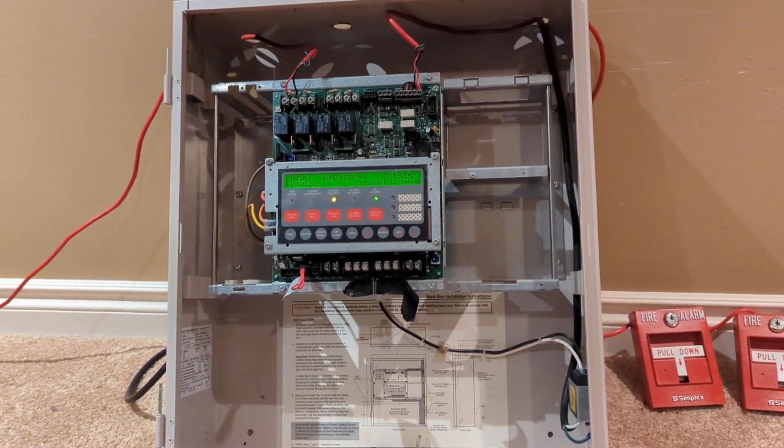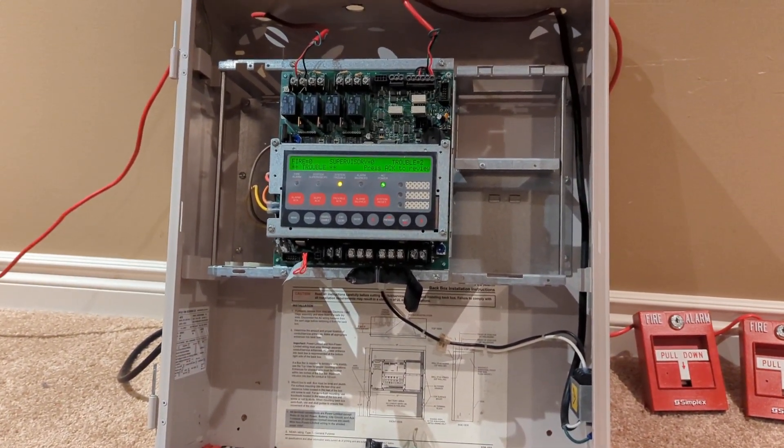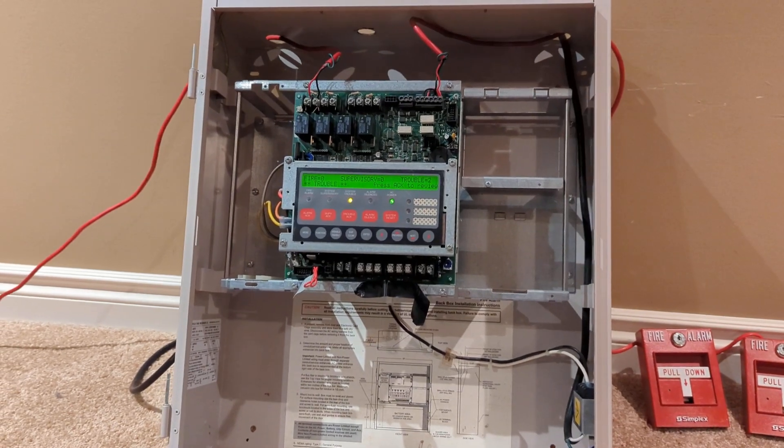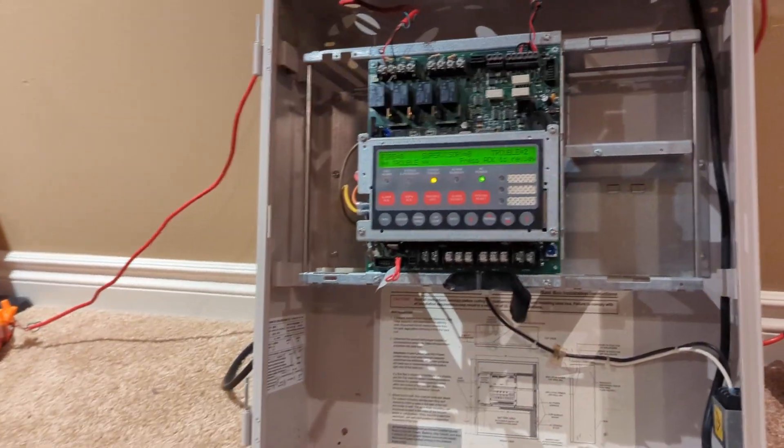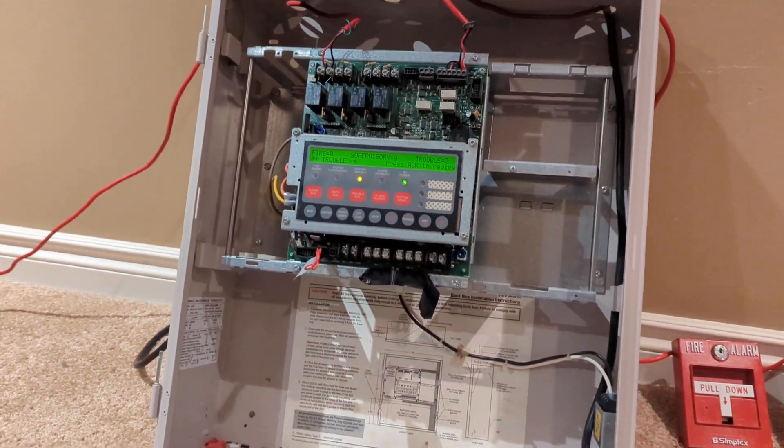Hello guys, hope you're having a great day. This is 2333, here with Simplex 4010 System Test 4. I probably screwed that up, but anyways, let's get on with the test.